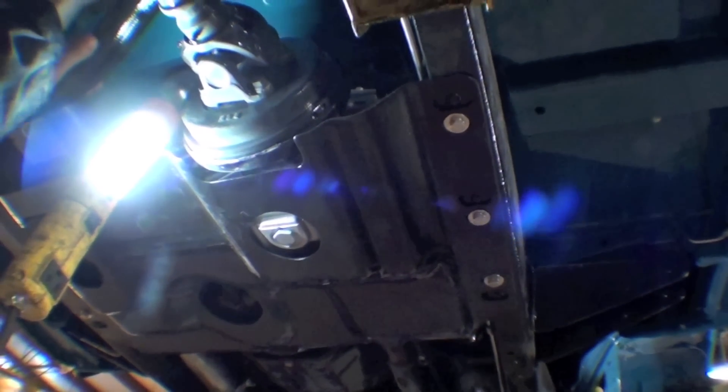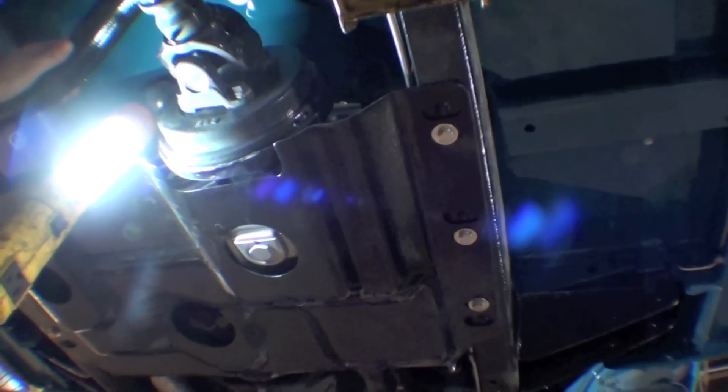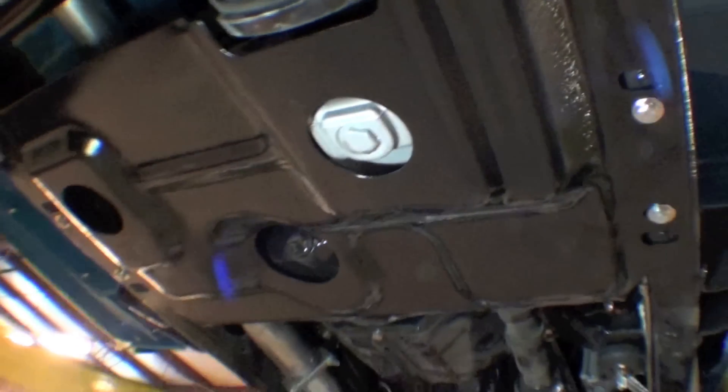So we're in good shape. One of the things that also went on — the stock skid plate's been bolted into place to protect the transmission transfer case. So that's all done.